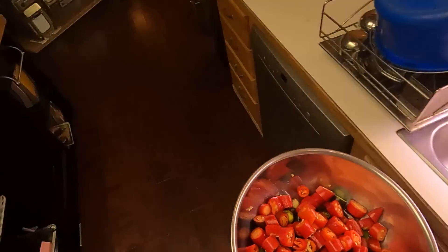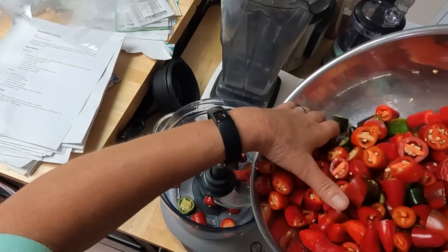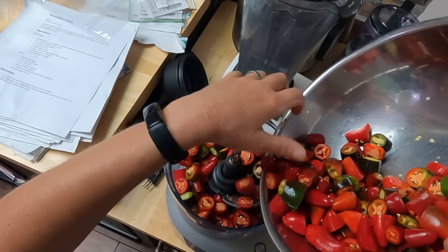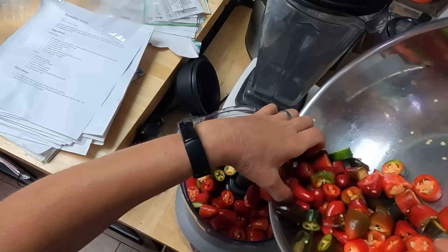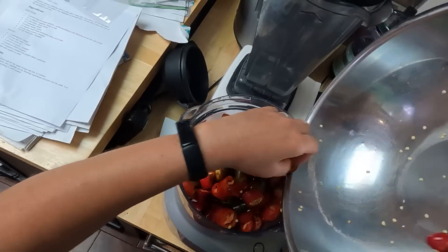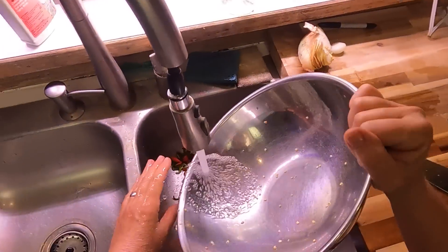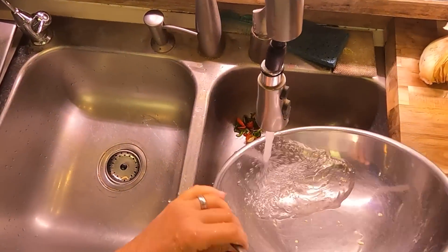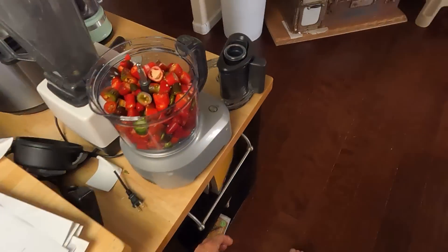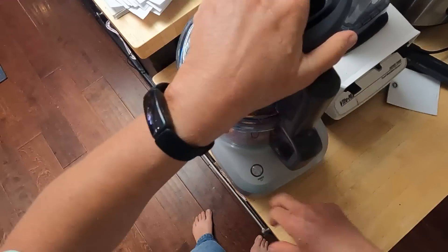So this is what we ended up with, and we're just going to put this in a food processor. If you had a powerful blender you could also do it that way, or you could really finely hand chop it. The finer you chop it, the more surface area, and the faster it's going to ferment. You can leave it fairly chunky if you don't have the patience or the power tools. It will ferment regardless. I like to turn it into a pulp because I think it ferments quicker.